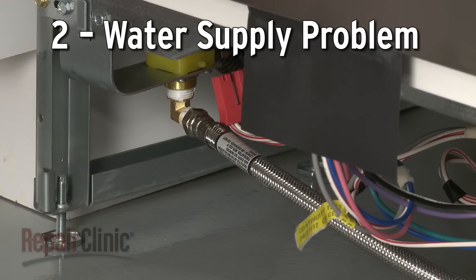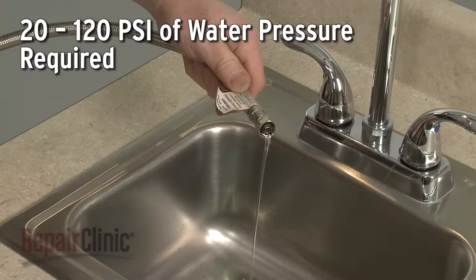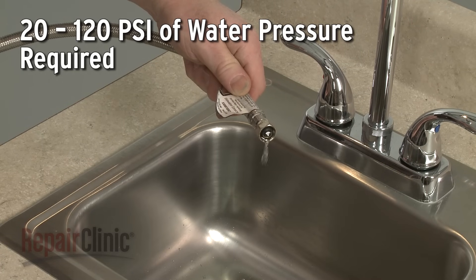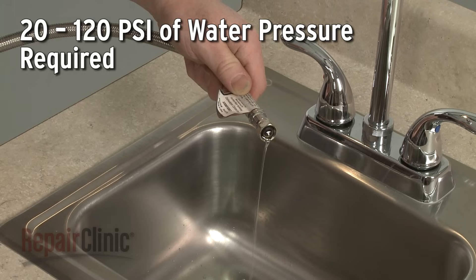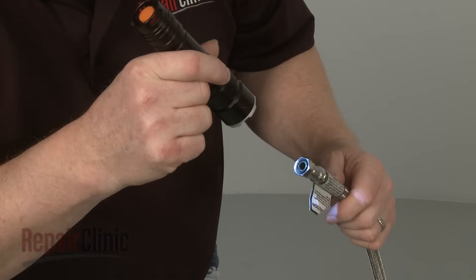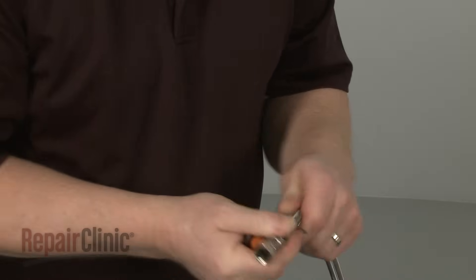The inlet valve requires at least 20 pounds of water pressure per square inch to operate properly. If your home's water pressure is too low, the dishwasher may not fill. You should inspect the water supply line for any damage or obstructions.